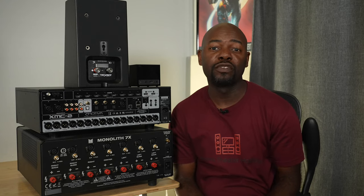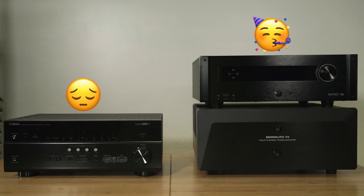Congratulations, you just upgraded from your AV receiver to separates — a surround processor and an amplifier — and now you want to make sure you have everything connected. That's what I want to talk about in this video.